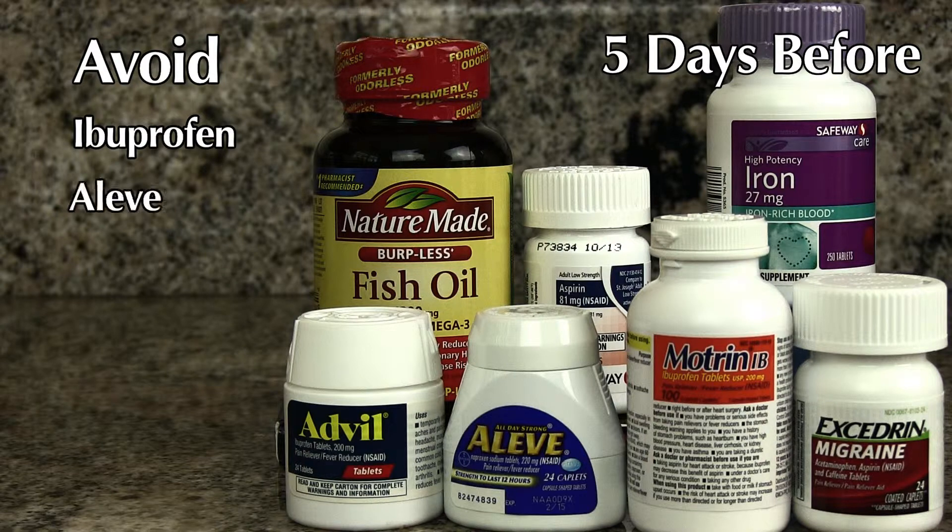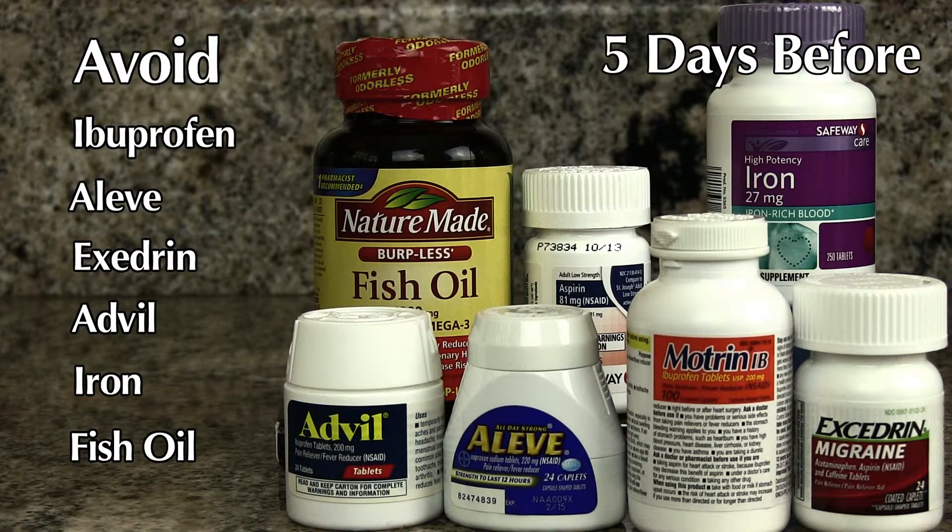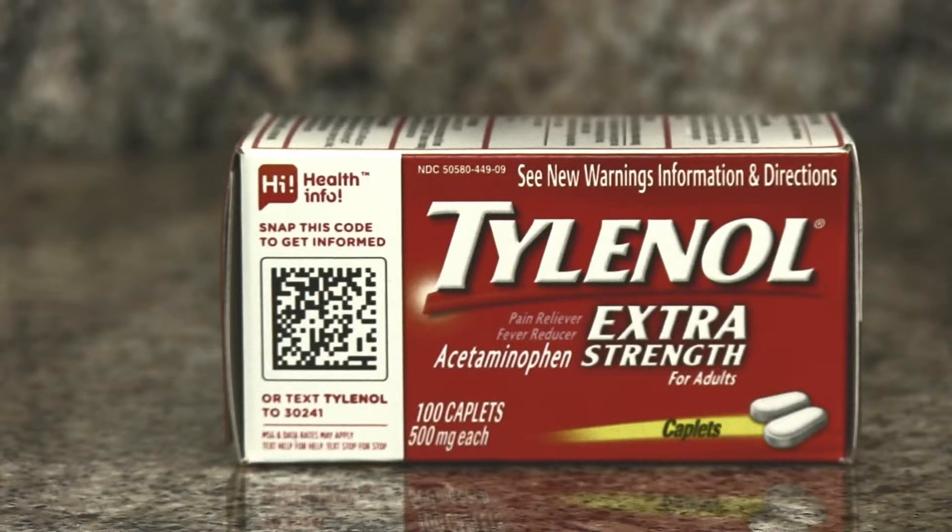In the meantime, you can take something over-the-counter like Zantac, Mylanta, or Tums. Also, you have to stop five days prior to your procedure: any aspirin products, blood thinners — that includes ibuprofen, Aleve, etc. — and any multivitamins with iron or fish oil. Tylenol is okay if you need it for pain.